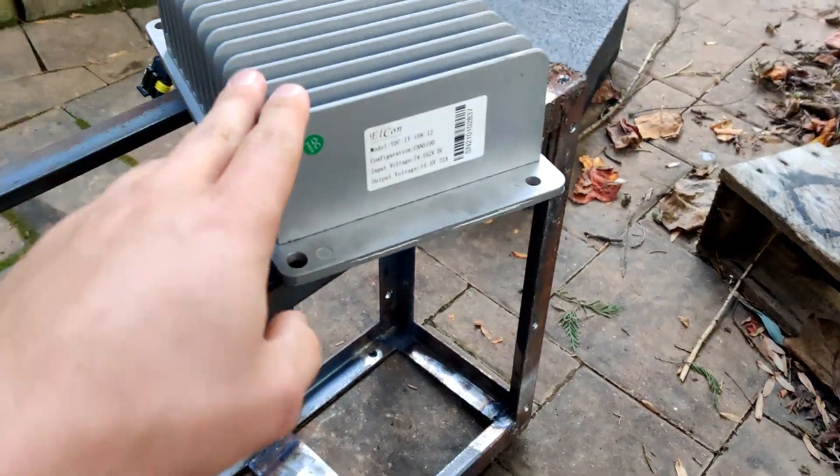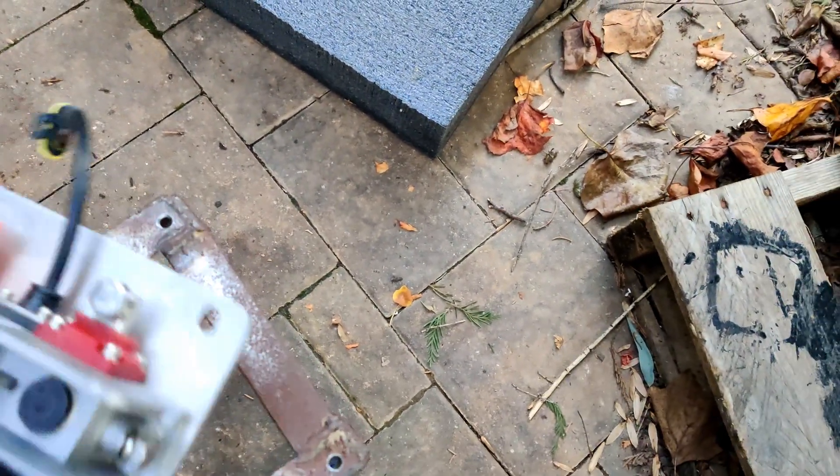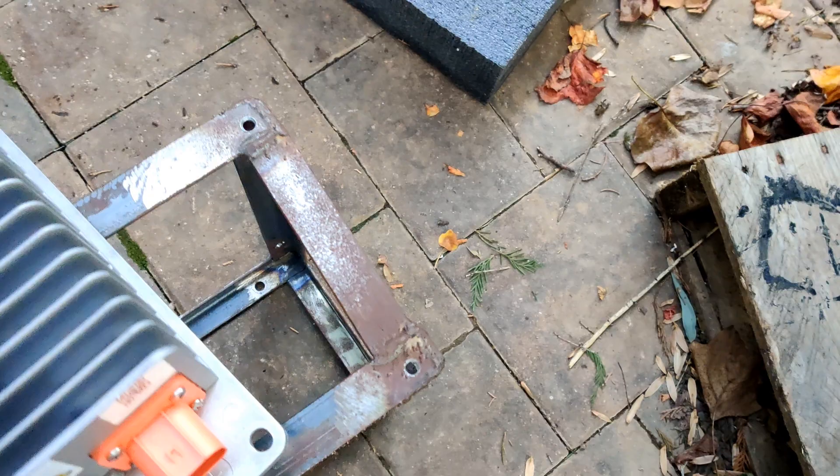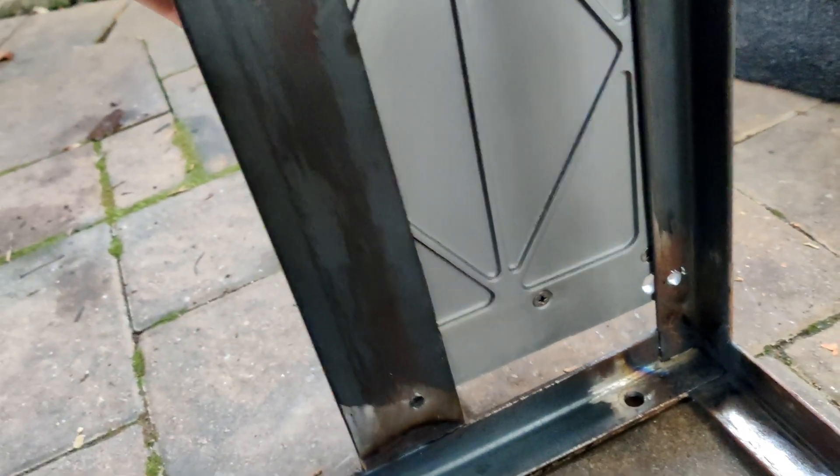For the DC-DC converter, this bolts into the back of the box like this, with those four bolt holes.